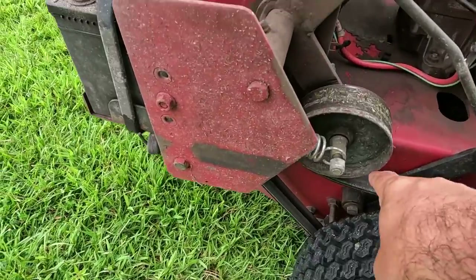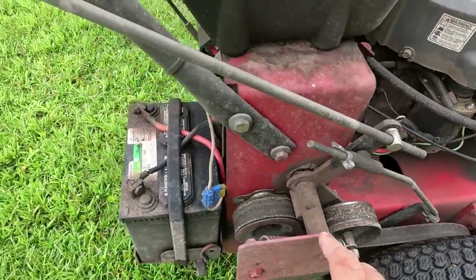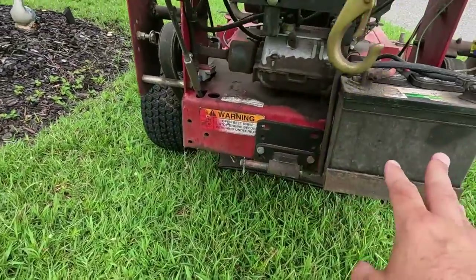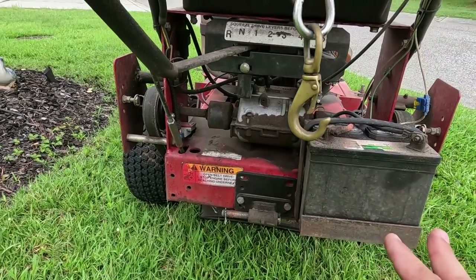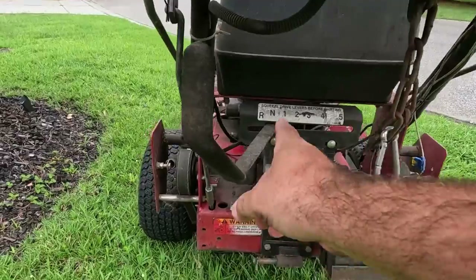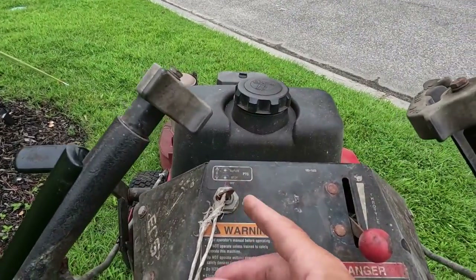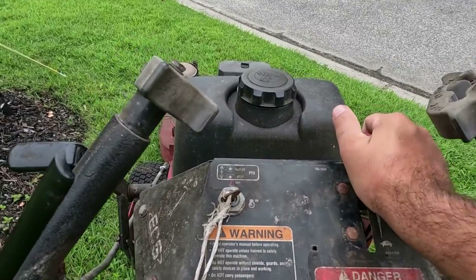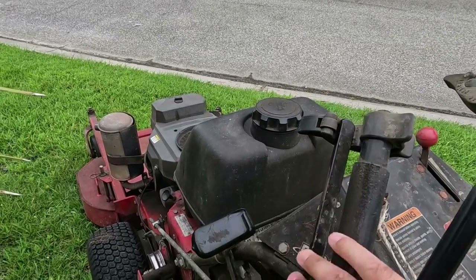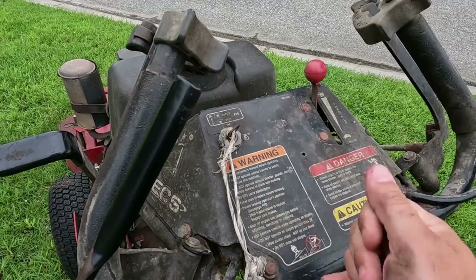It is belt driven — as you can see there is a belt that goes down here and then we have the Kawasaki engine up here. I'm not exactly sure how big this engine is, but it still runs really great. He did upgrade to an electric start, which makes it a lot easier than pulling the ripcord every time. To start it, you make sure you're in neutral, throw the throttle up, make sure your brakes are locked, and then just twist the key — and it starts right up.